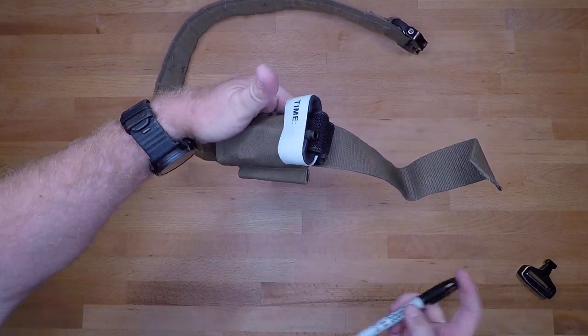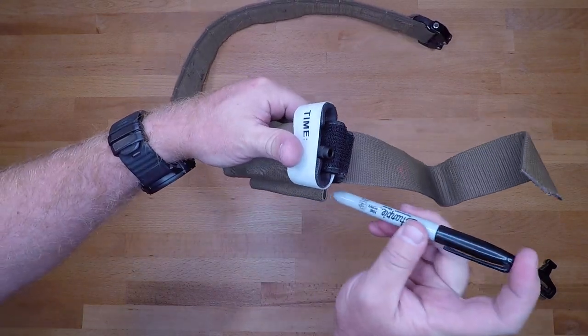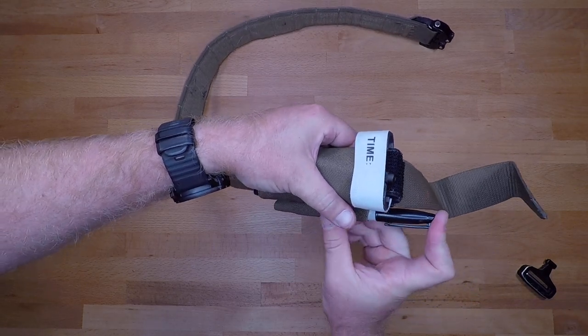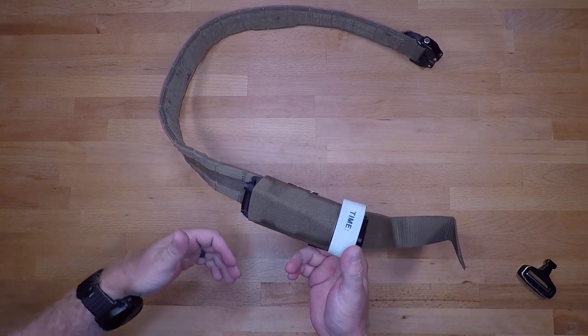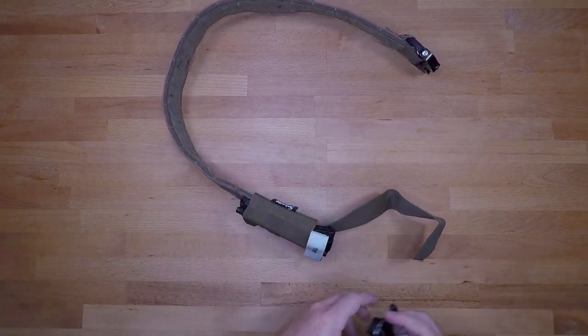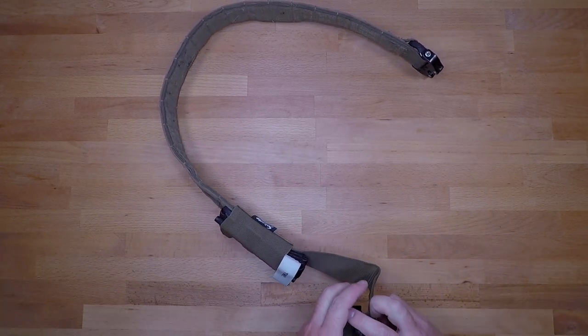Once it's secured and set up inside the pouch, run your Sharpie marker through the small loop — you can run it on the top or the bottom, it really doesn't matter. Then put your loop or buckle back on your belt and you're good to go.